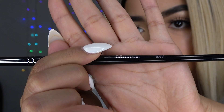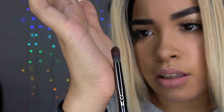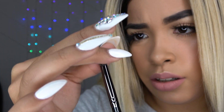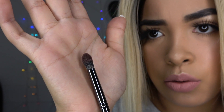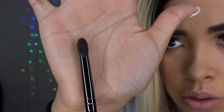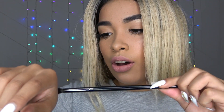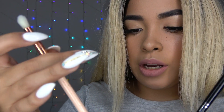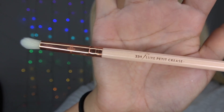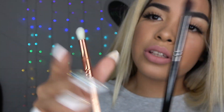Starting now — my first brush is the E17. It's like a pointy blending brush. Whoa, they are so soft! Let's see if I have a brush similar to this one. This brush is from Zoeva, from the QDap — it says 231. I actually have a review on these brushes as well.